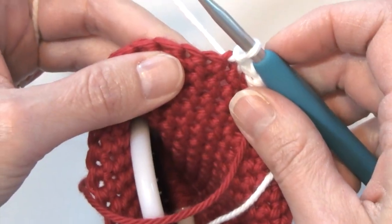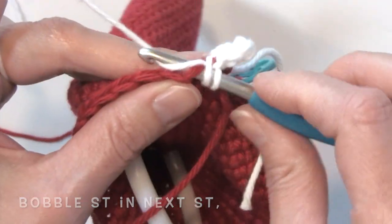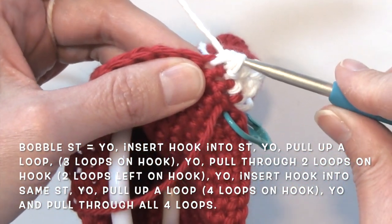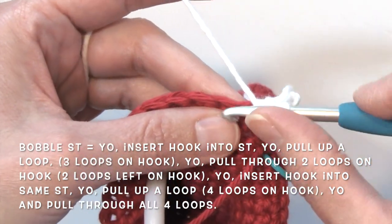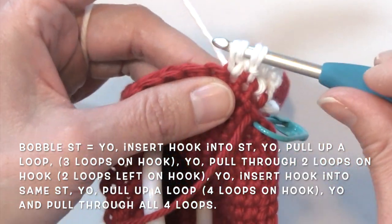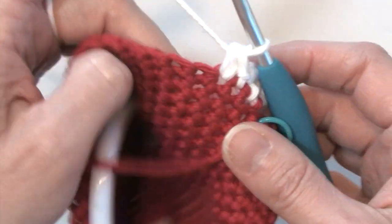So the base of that chain three, work a double crochet, slip stitch into the next stitch, bobble in the next. A bobble is worked by yarning over, inserting our hook into the next stitch, yarning over and pulling up a loop — three loops on our hook — yarning over, pulling through two loops, leaving two loops on our hook, yarning over, inserting our hook into the same stitch, yarning over, pulling up a loop — four loops on our hook — yarning over, pulling through all four loops.